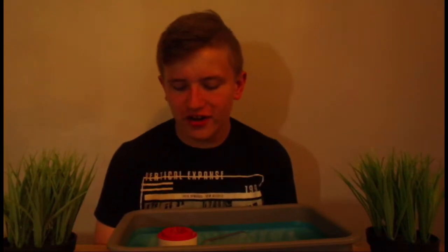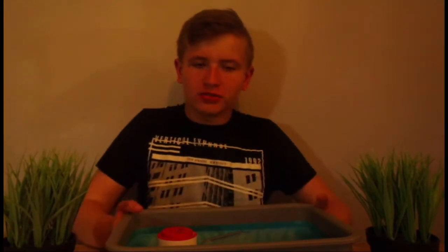Yo guys, Jayesbald here. I'm going to be in today's DIY Fridays episode with all these objects.